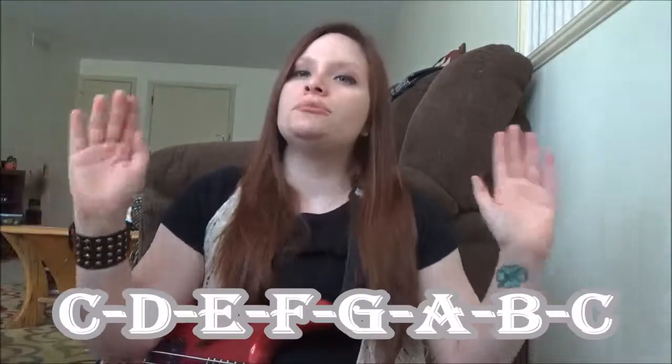It's going to be C, D, E, F, G, A, B, C — C major. Just plain old major scale, so there are no changes there.